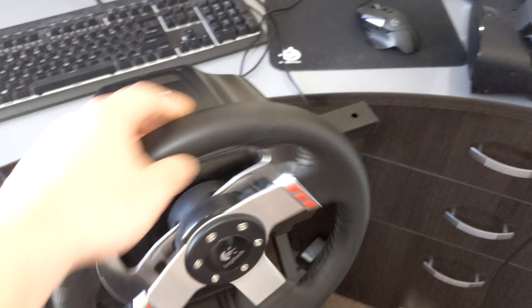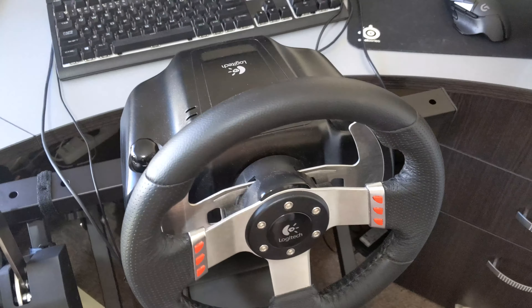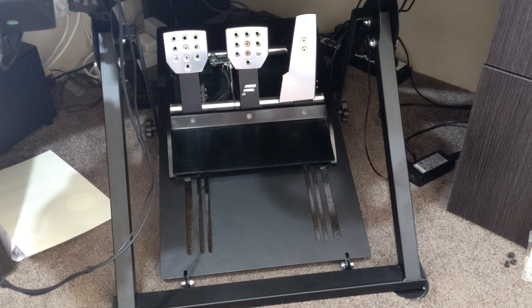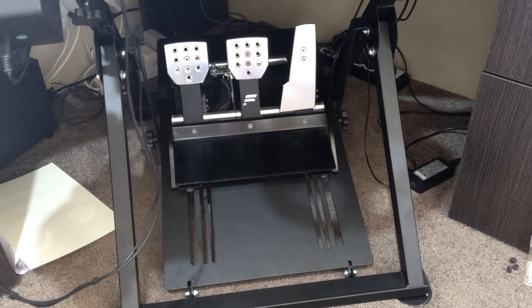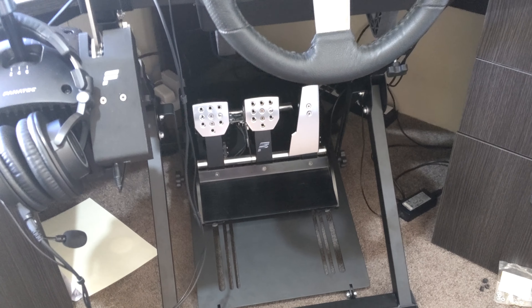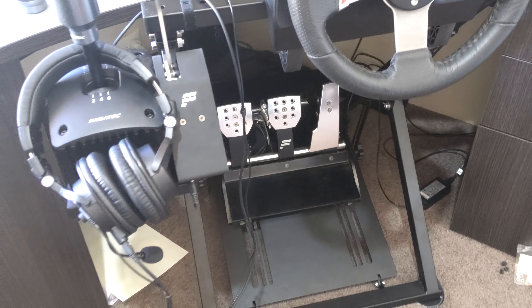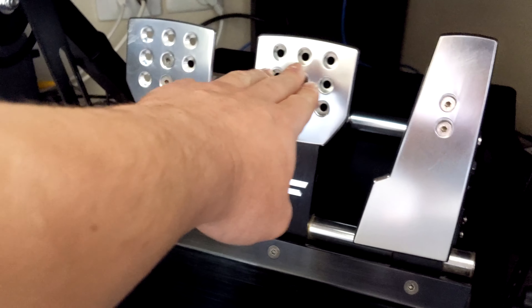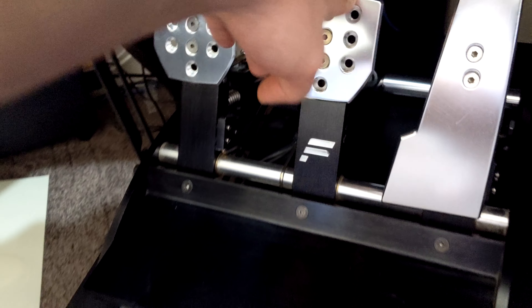The wheel itself is a G27 Logitech. I had the whole setup for probably 7-8 years, so it's done me well. Then, not long after getting the sim rig itself, I recently upgraded to these Fanatec V2 pedals. I got them second hand for a pretty good deal - they're really nice pedals.